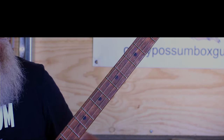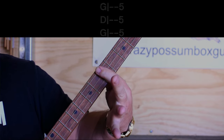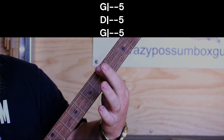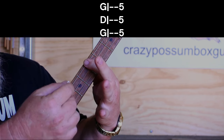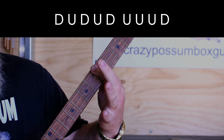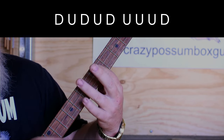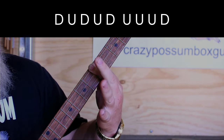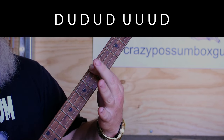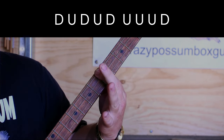Now we're going to do the strumming beat. We're going to go onto a C chord, which is 5, 5, 5. The strumming pattern goes: down, up, down, up, down, up, up, down. You do that the whole time.